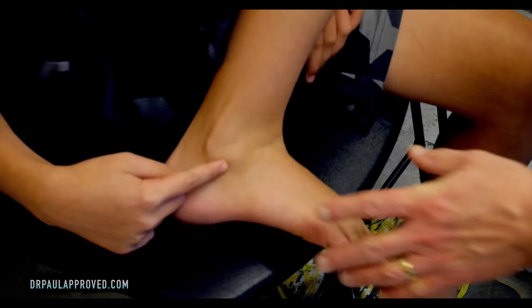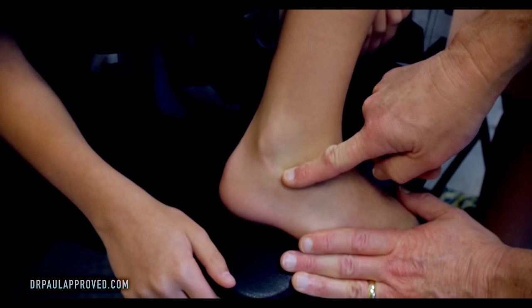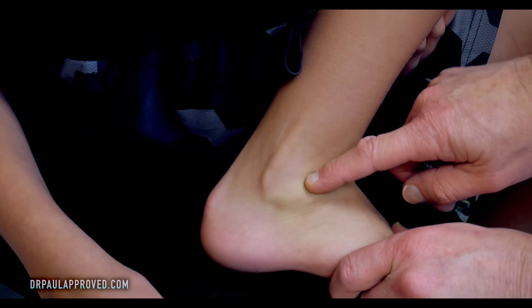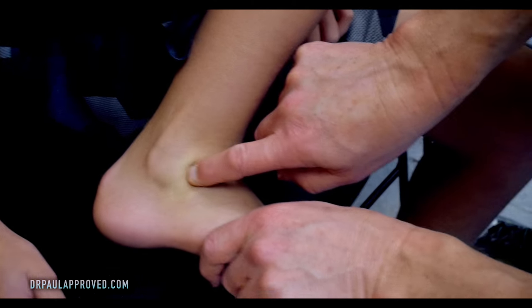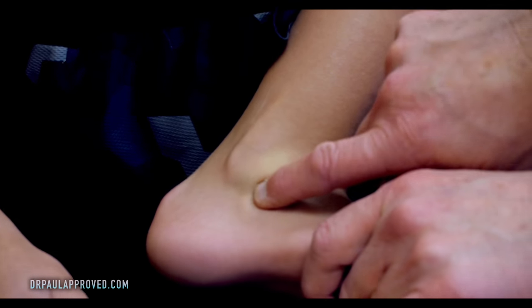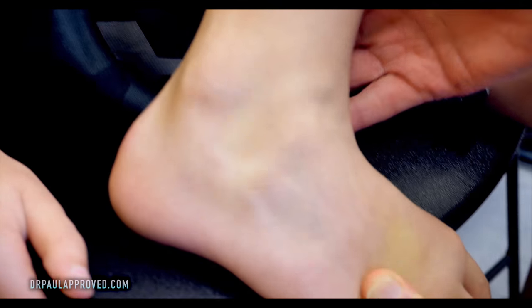That appears, right? So when your foot's flat like that there's nothing. But when you move it like that it's got this bump. That bump is a little bit squishy. It's pretty firm but it squishes a little bit. And then we go like that it disappears.